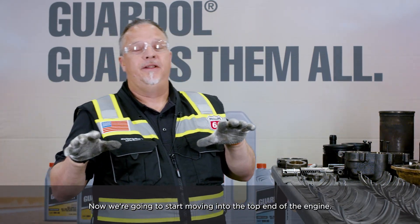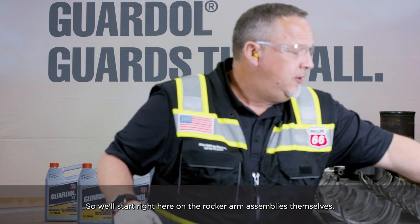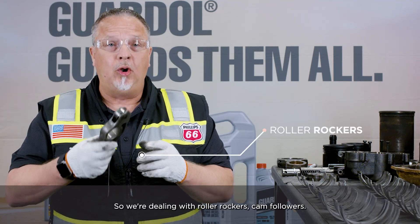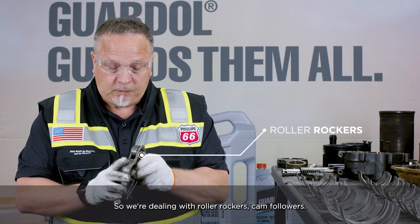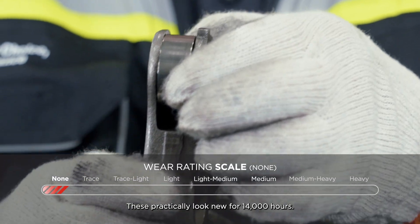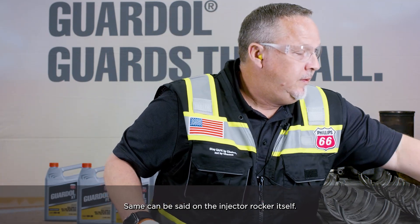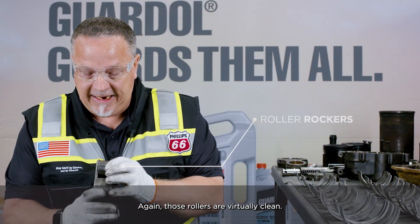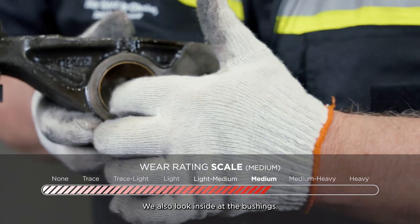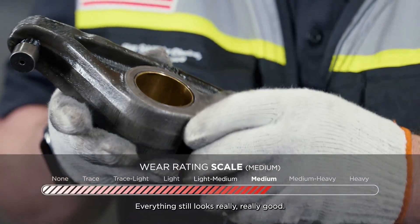Now we're going to start moving into the top end of the engine — this is where the majority of your wear is going to occur. We'll start right here on the rocker arm assemblies. This is a dual overhead cam setup, so we're dealing with roller rockers and cam followers. When we're focusing on the rollers, we're looking for anything that shows excessive wear, and there's absolutely none. These practically look new for 14,000 hours. The same can be said on the injector rocker itself — those rollers are virtually clean. Looking inside at the bushings, it's medium wear, but all the wear grooves are very pronounced and everything still looks really, really good.